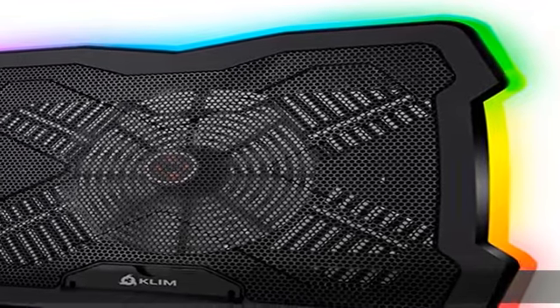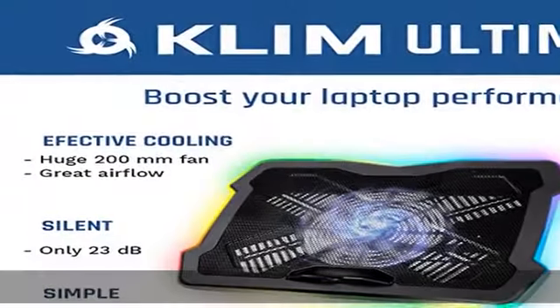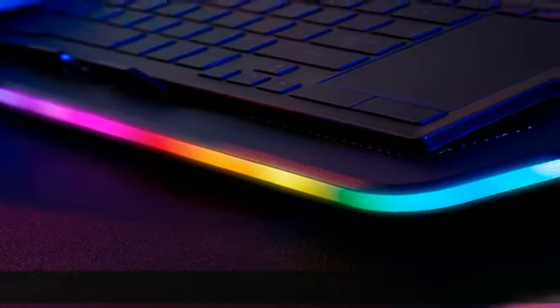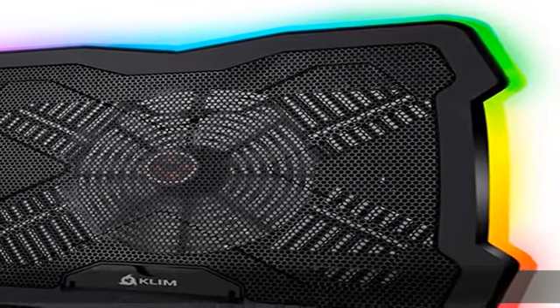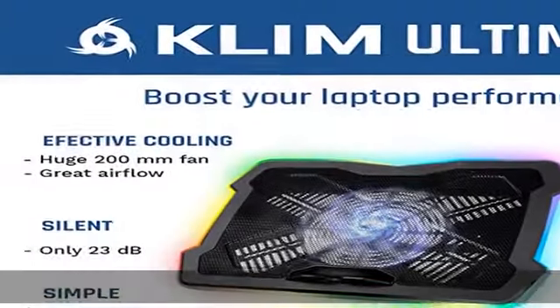No more overheating components — overheating is a major threat for your laptop. Don't wait for the accident; prevent it with the KLIM Ultimate. Its powerful and impressive 200 millimeter fan with a speed of 750 RPM will generate an airflow that will cool your laptop down in record time. The heat will never bother you anymore.